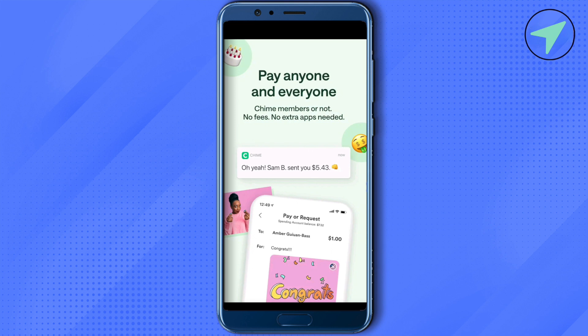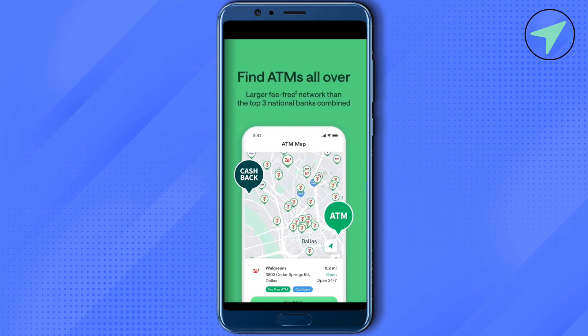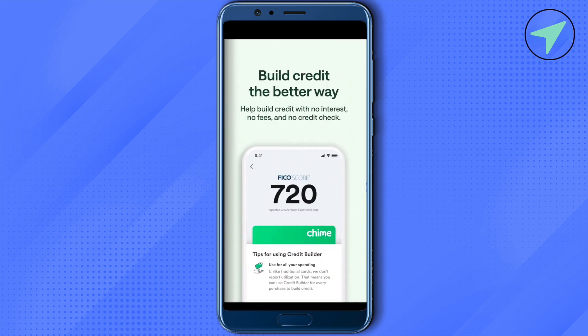Now you will be able to find the option of Mobile Check Deposit — just simply select it. After that it will ask you to select the check type; just select the type of your check and continue.